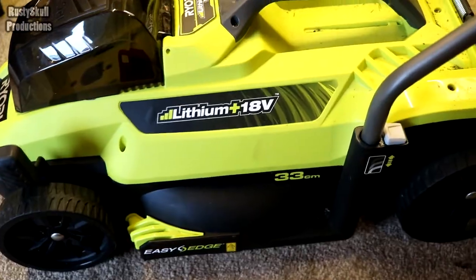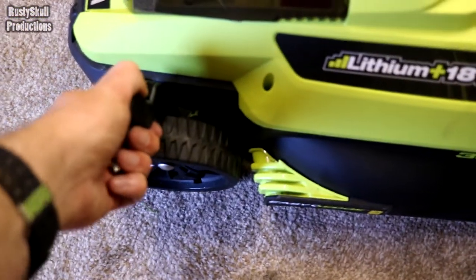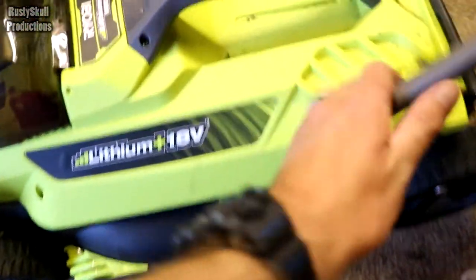There's nothing really bad I can see about it. It's got a good handle up there on it, it's got a nice carry handle, nice and light as well, the battery is easy to put in and out — very simple. The adjustments are very simple, up and down. There's no problems with it at all.